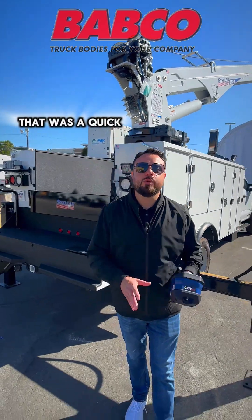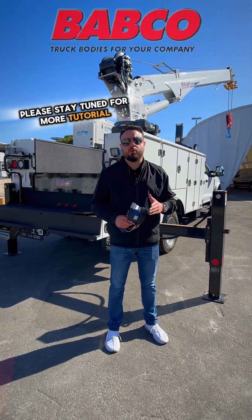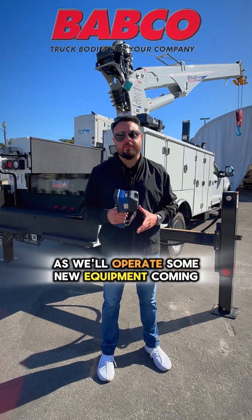That was a quick overview on how to operate the Stellar Crane model 8630. Please stay tuned for more tutorials as we operate some new equipment. Thank you.